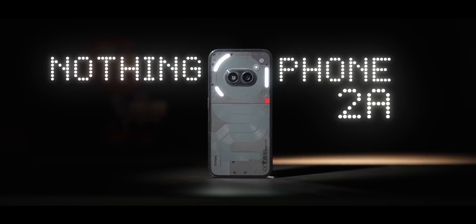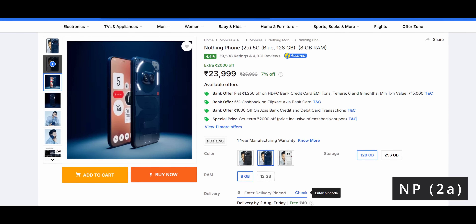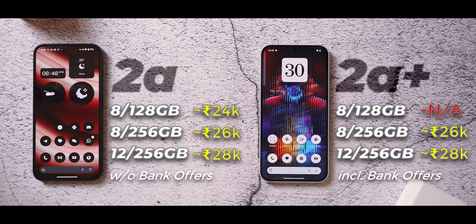Nothing explained that both phones were supposed to launch together, but as a smaller brand they had growing pains — issues sourcing parts that led to delays. That's why the 2a Plus is launching a few months later. If you already own a Nothing Phone 2a, they haven't done enough for you to have buyer's remorse. If you're on a strict budget, the base 2a is still fine — you won't be missing much. But if you were already planning on a higher SKU, paying a little extra for the 2a Plus might make sense.